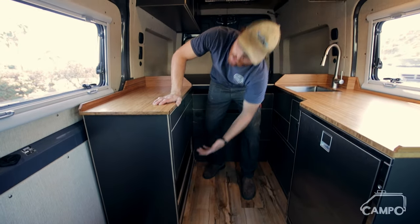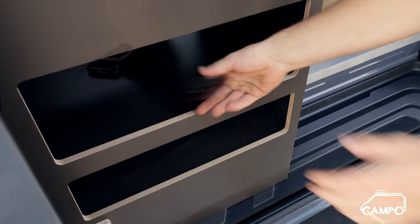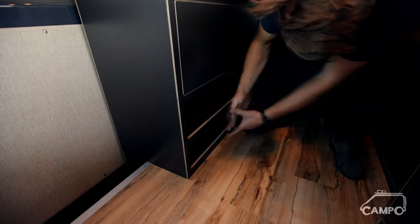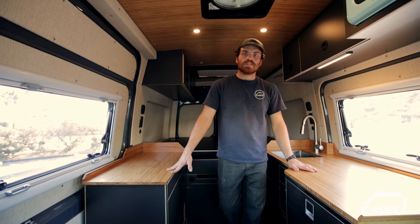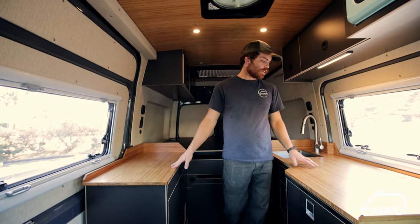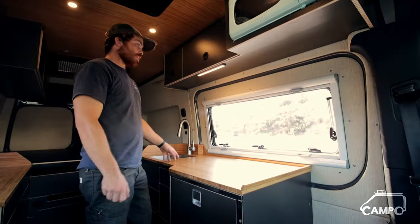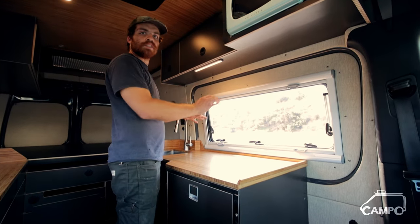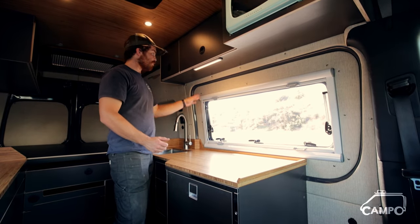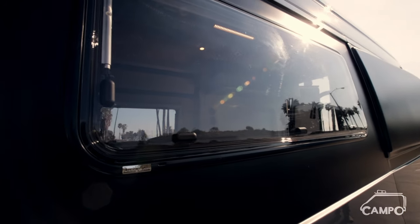Another really cool feature the client brought in are these pass-through cubbies. If you open the slider you'll actually see the entry point to these same cubbies from the outside — perfect for shoes, jackets, a blanket, or something like that. There's also no cooktop in this van; they're going to opt for either a tabletop induction or just a camp stove. Not having a built-in stove helps with modularity if you want to cook outside. There are a lot of options for different windows you can put in this space — you'll see the full-size ones with the T-vent, which we use a lot.